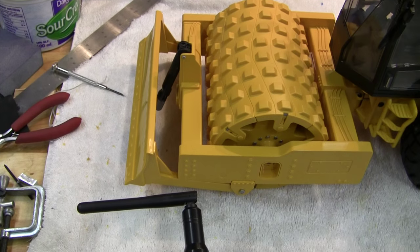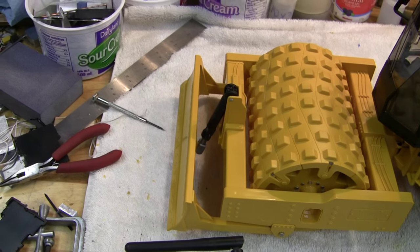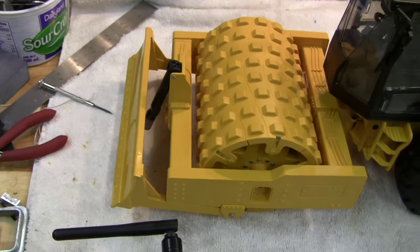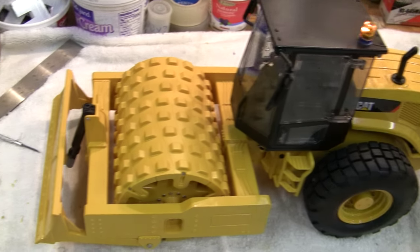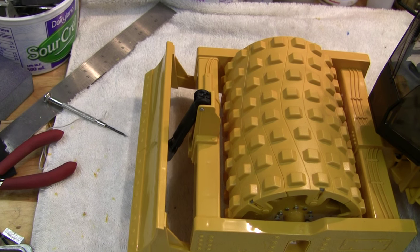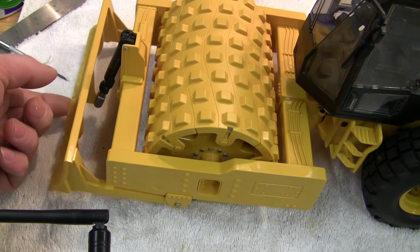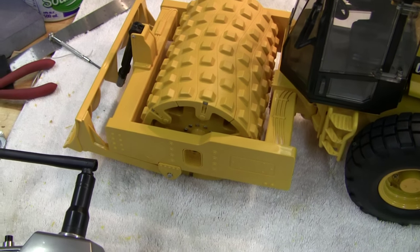It doesn't have a limit switch on it, so you have to be careful when you wind it all the way up not to stall the motor out too much, because if the gear motor goes it'll be a pain to change — not impossible, but you'd have to split all this apart, which means taking the whole machine apart basically. On the way down, if you go too far it'll just wind up again because it's just string. I used slightly lighter springs so it doesn't have quite as much downforce on the blade, because mine struggles to lift it up — the winch motor doesn't really have enough torque.